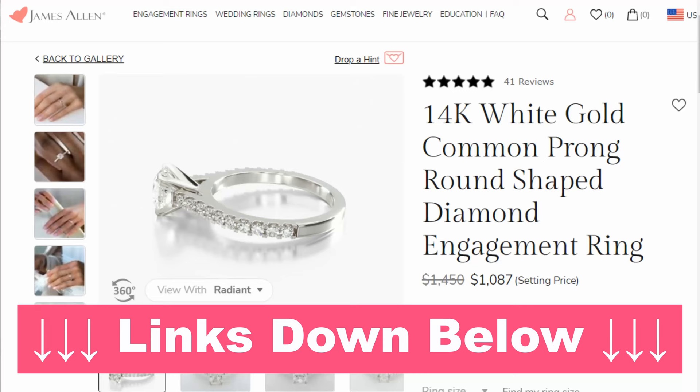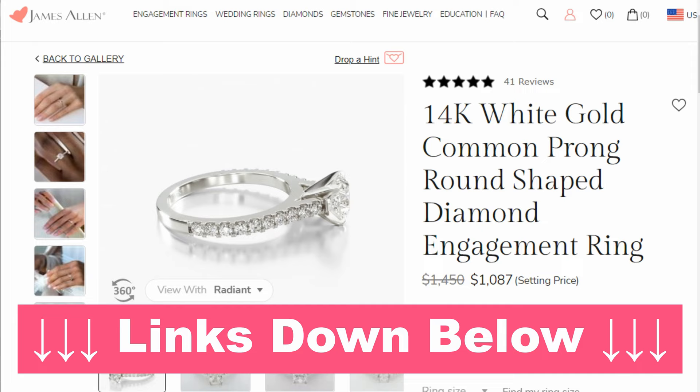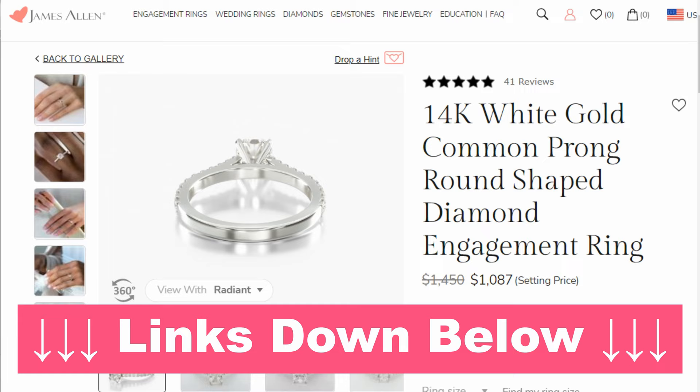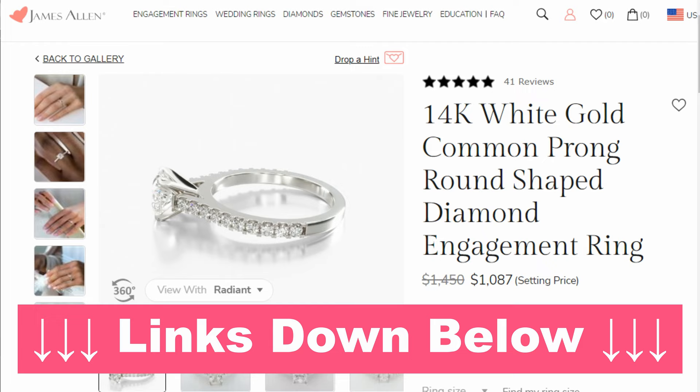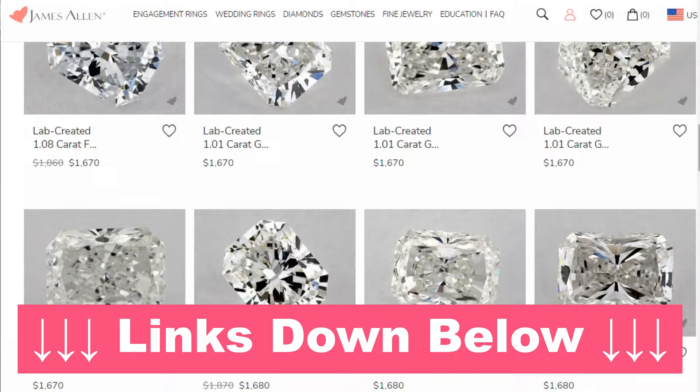If you want to check out this setting or this ring that we're looking at in this video, I will have links down in the video description to James Allen's site to this exact setting. There are a few settings that look very similar to this one, like the Petite Pave Cathedral — but this is actually the Common Prong setting. I'll also have a link to James Allen's site and all of their Radiant Cut Diamonds, both Lab Diamonds and Natural Diamonds if you want to check those out and browse through their collection.